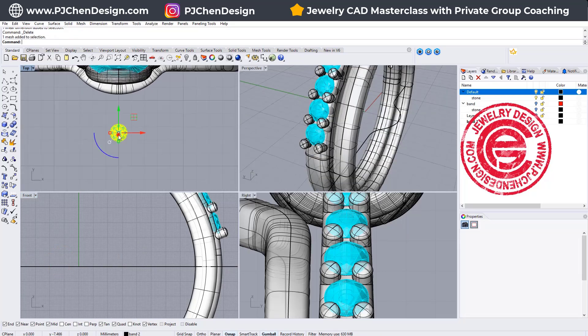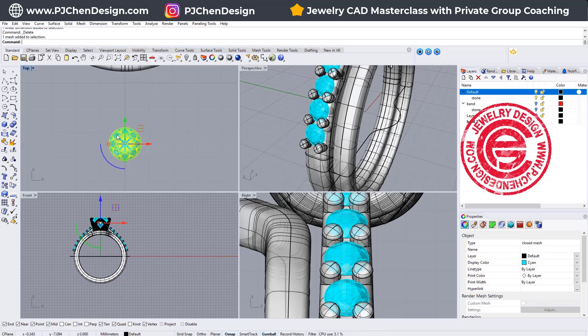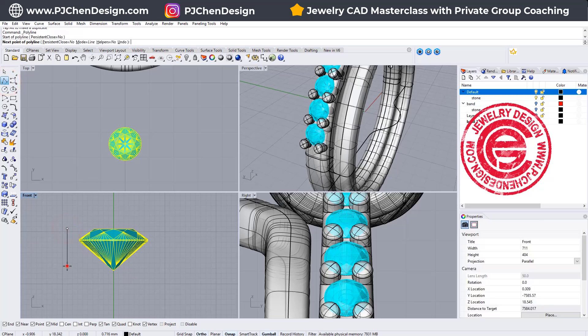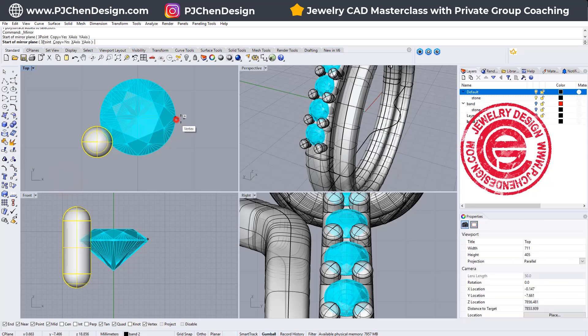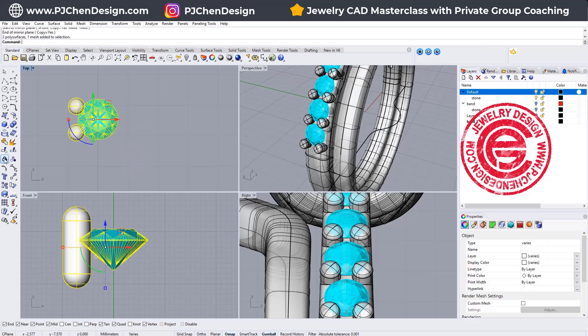I'm going to bring in the stone, which is roughly about 1.3 millimeters, and I'm also going to work on my prong first. Let's go into the front view. I'm going to draw a straight line from here to here, and we're simply going to pipe it to about this size, and I'm going to move this one somewhere like this. If you feel like this is too small, you can always increase it. We then want to mirror that to the other side, and they will be a group.